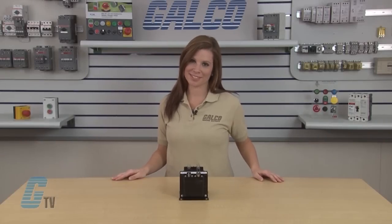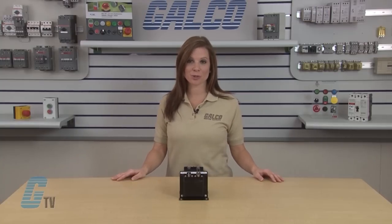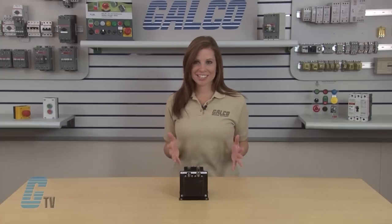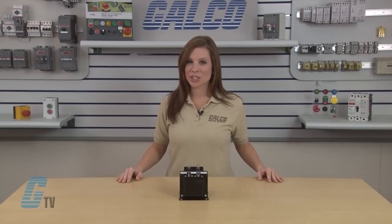Welcome to G-TV! Today I'll be showing you Hammond Power Solutions Imperator Series Transformers. The HPS Imperator is a 600 volt class machine tool rated industrial control transformer, available with 11 standard multi-primary and secondary voltage groups. It has a VA range from 50 to 5000 with a superior insulation system.